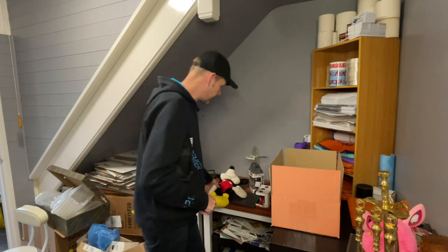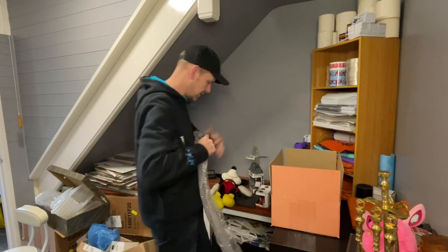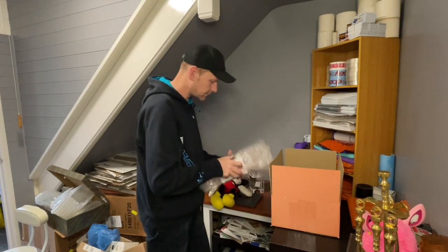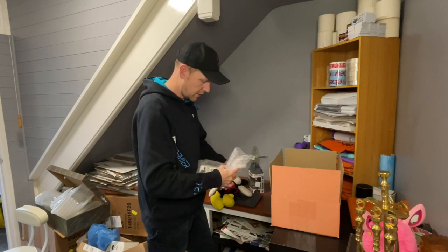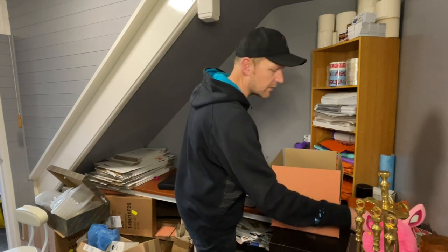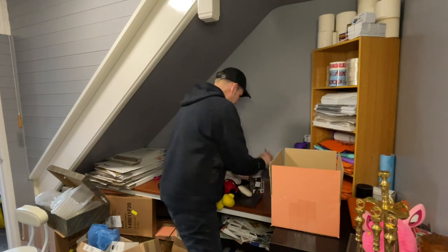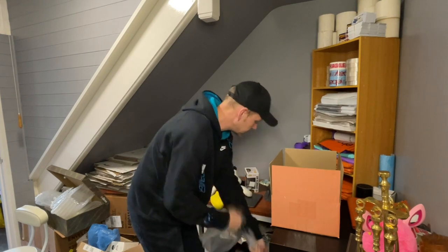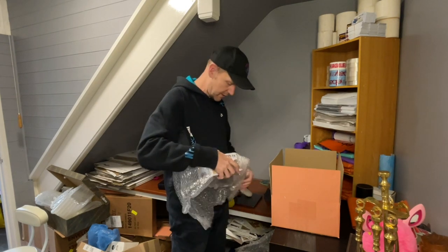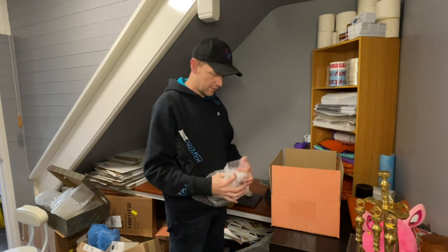I'm going to wrap each of these things individually, just to keep it nice. This one's going to take me a while — it's going to set me back a bit time-wise. Let's give the mug a nice good wrap. That's the most breakable item along with the Pop figure, so we'll wrap these individually first. If you've got any good suggestions on packaging while you're watching this, drop us a comment — always good to hear tips and ideas.